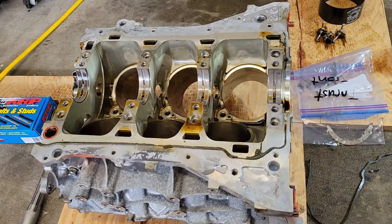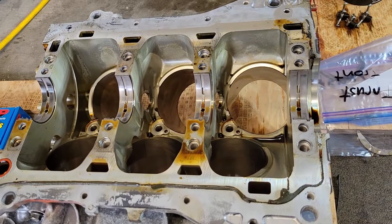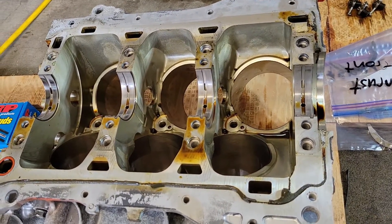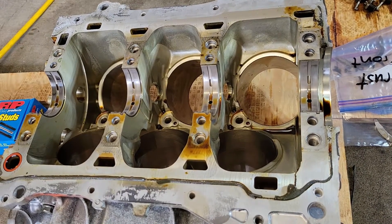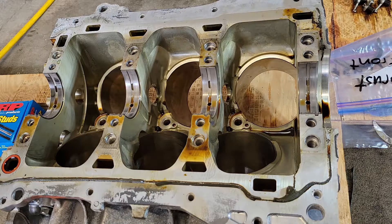In order to do that, we have to install this girdle plate back onto the bottom of the block. To do that, we've got to clean all this ultra grey off of it, get it all wiped down, get all the dirt off of it. We'll leave the crankshaft bearings in and everything, so we'll get started on cleaning it.